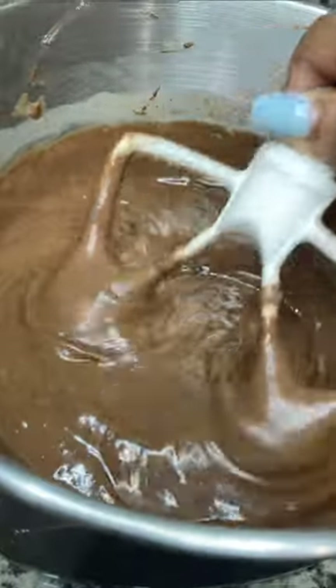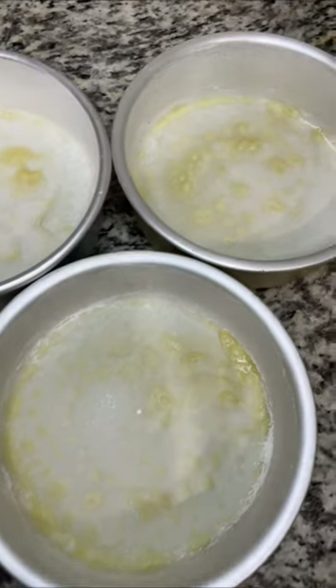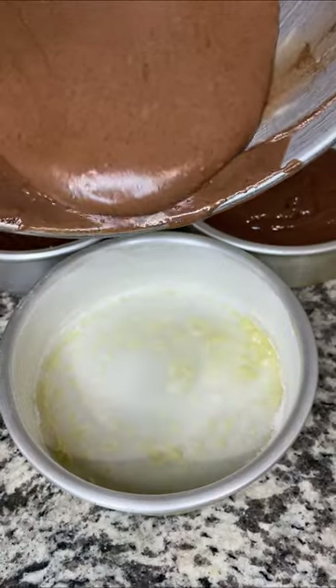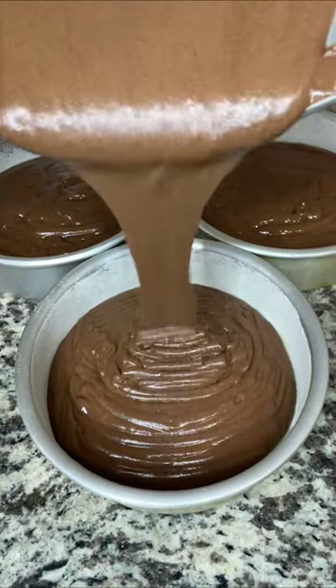I literally cannot wait to bake this batter — it's so silky and just picture perfect. Here I have three six-inch round cake pans that I've greased and floured. You can also use two eight-inch round cake pans. We're just going to evenly distribute our cake batter into each pan.